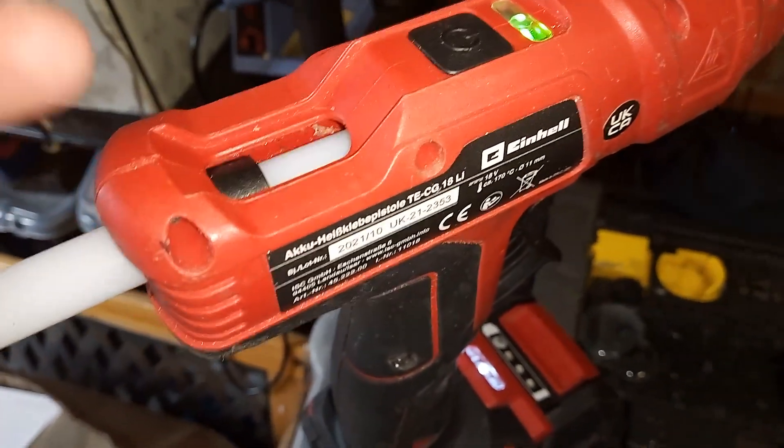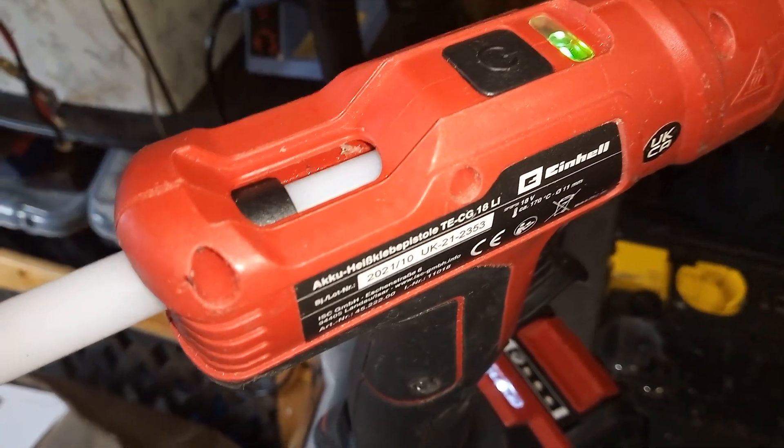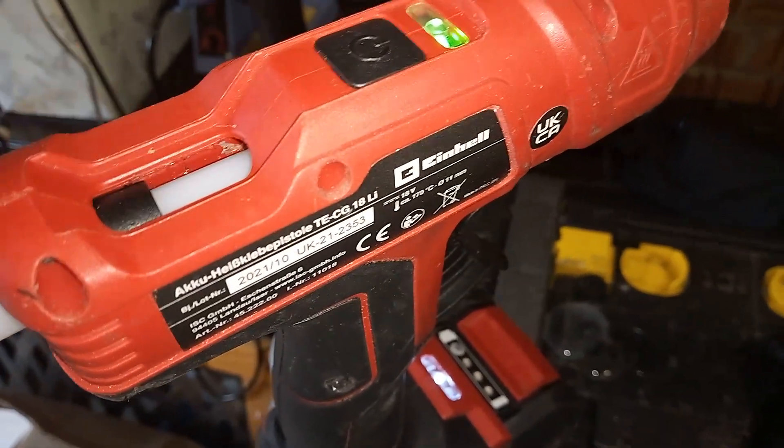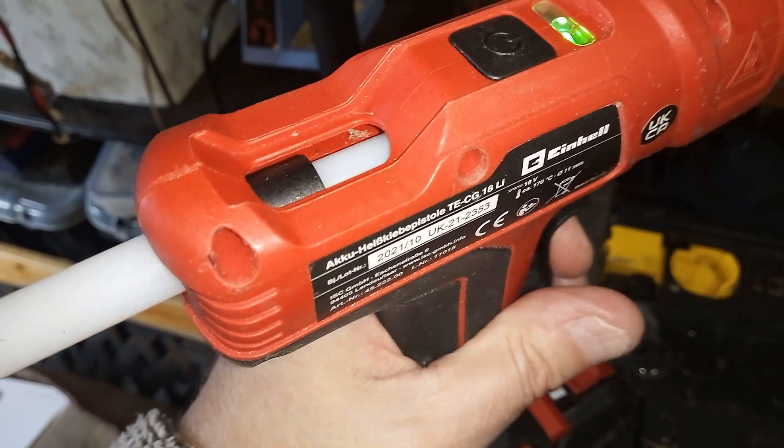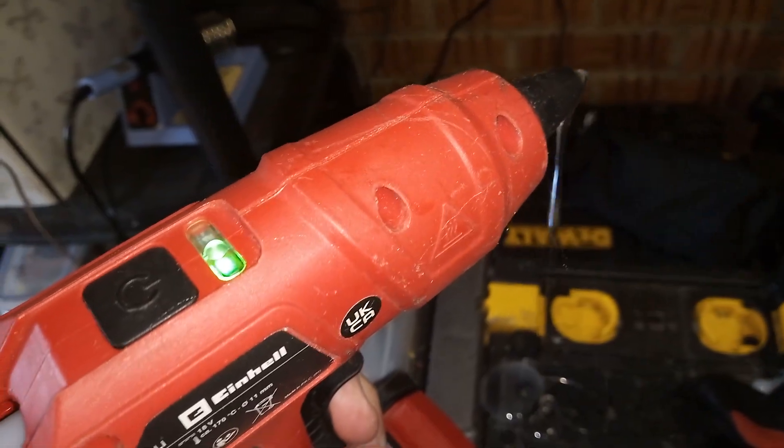So the only way to do it is put a tiny little hole — as shown in the previous video — into the little flap in there. That's just enough to grab, and as you can see it's feeding the glue stick through lovely and it's coming out.